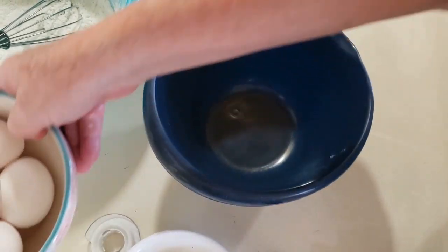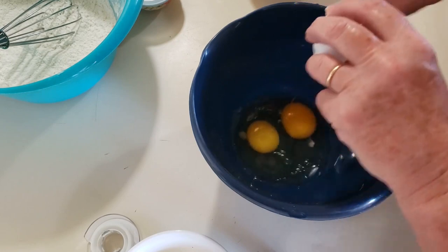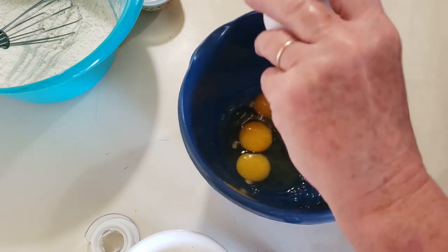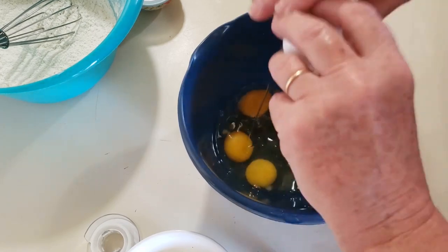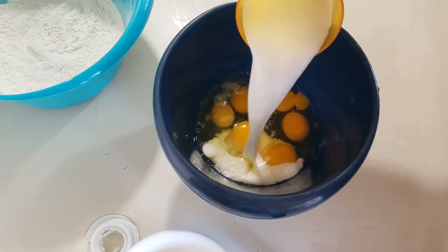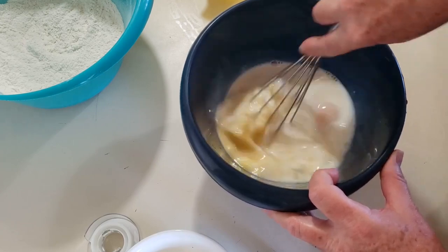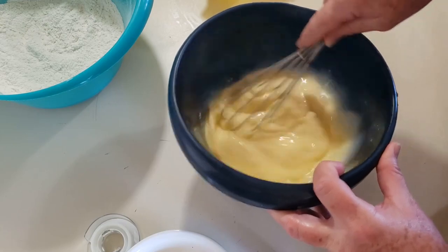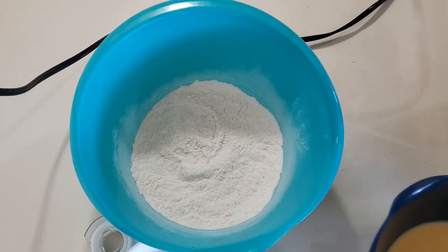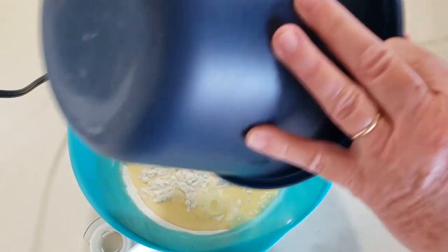In a smaller bowl, we're going to add six eggs and one cup of regular whole milk. I'm going to whisk that together. Now we're going to add the egg mixture to the flour mixture, and we're going to mix this with a handheld mixer for a couple of minutes, or just until it's blended really well.